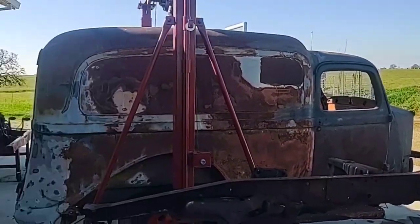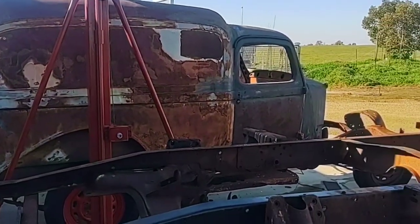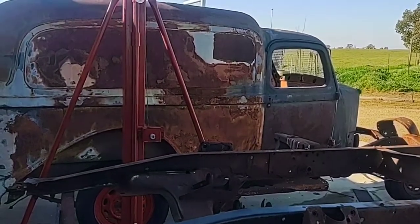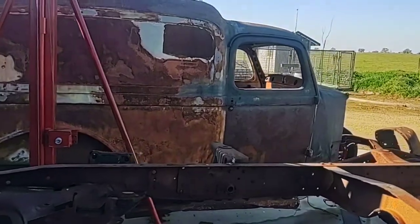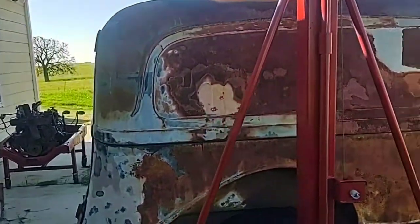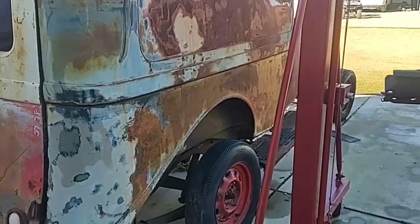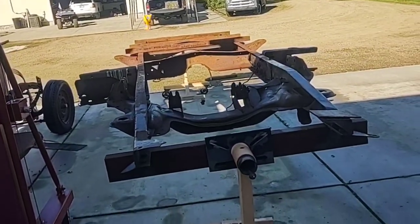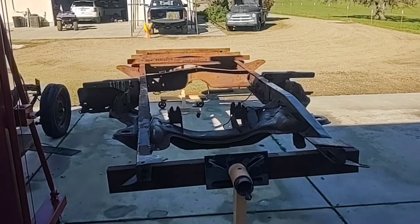If you're wondering what that is over there — that's a 1938 humpback, a different series truck. It's something I've always wanted, so I found one and bought it. It's sitting right here waiting in line — it's been waiting a bit. That's what I'm working on today. All right, have a good one.